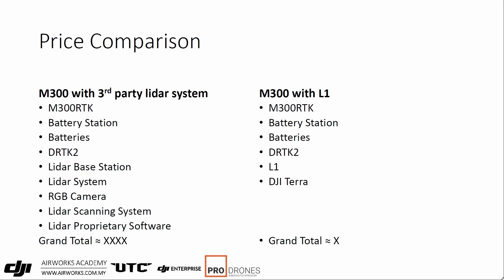A logical question people want to ask is: how much is this going to cost? I'm not going to put an exact dollar figure down because it would depend on your configuration. Let's take a hypothetical setup and compare that with one of our packages of another brand of LIDAR system we used to mount on the M300, to do more or less an apple-to-apple comparison. The M300 with the L1 is very straightforward — you get the M300, battery station, batteries, and the DRTK2. That helps because you can do PPK and the data is fed in directly, simplifying your data processing. You also get the L1 and DJI Terra after six months. Let's put that in total cost of ownership — let's say this adds up to X dollars.